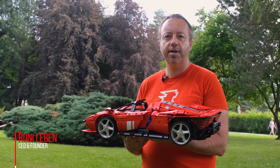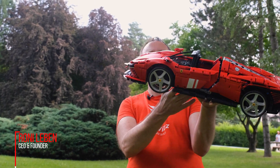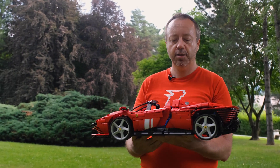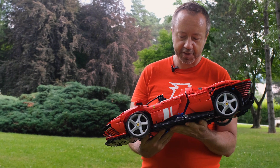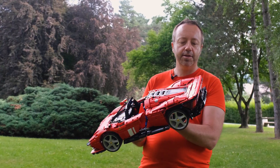This is the new Ferrari Daytona SP3. The design looks fantastic — it's an homage. Basically it was inspired by the racing Ferraris and some Ferrari prototypes from the late 60s and early 70s.